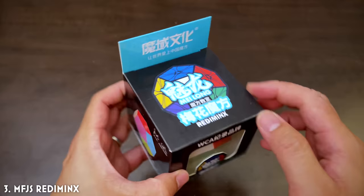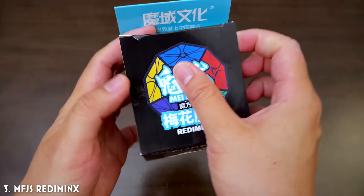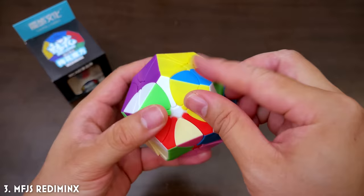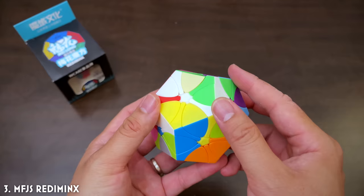This beautiful guy here is the Reddy Minx — Minx, I'm guessing because it's similar to the Mega Minx, which is a 12-sided polyhedron, a dodecahedron. It's called the Reddy Minx because it's very similar to the Reddy Cube, which turns just like this. Let me just scramble the entire thing, because one thing about this puzzle is that once it's scrambled it actually looks like art — like someone drew an outline and then paint-filled it with all these block colors. It's so, so cool.